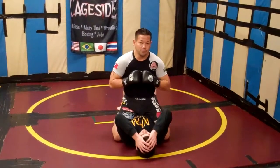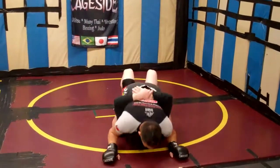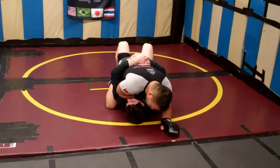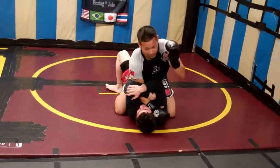The most common defense people do from here, whenever I start throwing down punches, is he's going to sit up, bury his head in my chest, and pull me down. What you don't want to do here — and this is what everyone teaches — is fold your arm over and push up, because he's going to trap your arm, lift, and then roll.